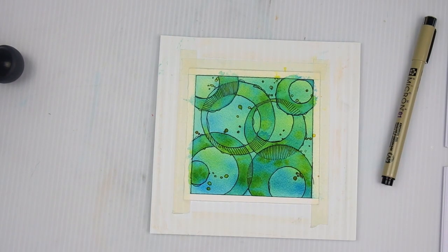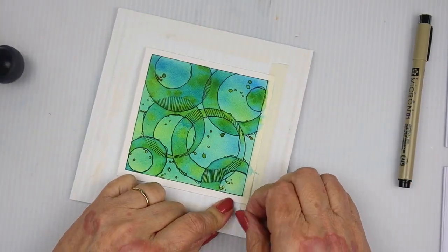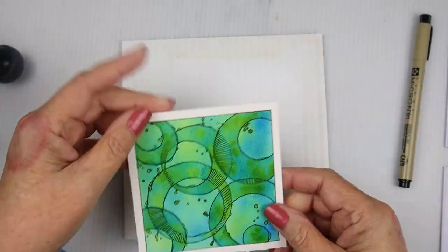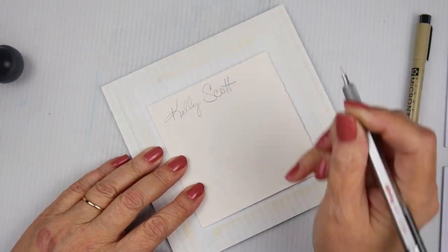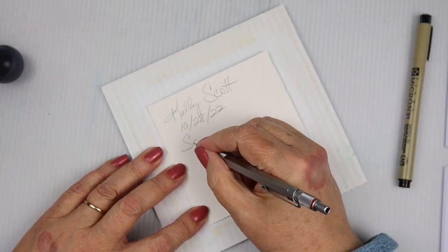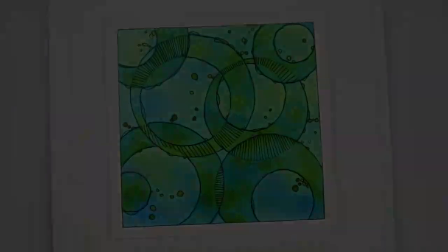Sometimes it's best to work things out on a little project before you go to a really big project. It's good to hash all of that out on these little tiny pieces of paper. Anyway, thank you guys for sticking with me and I'll see you tomorrow night. Good night, bye!